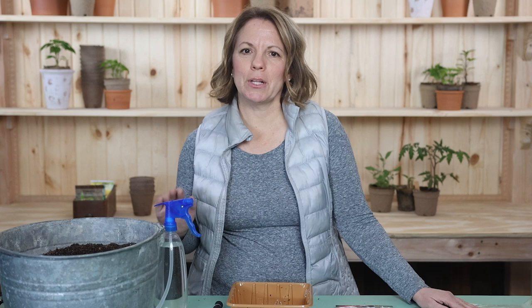Starting early like this is actually a good thing because it gives my husband, who is always itching to get growing, something to do. But the truth is, sometimes we don't get an early start, and the onions turn out just fine. Perhaps they are a little bit smaller, but they are still delicious, and it's totally worth growing them.